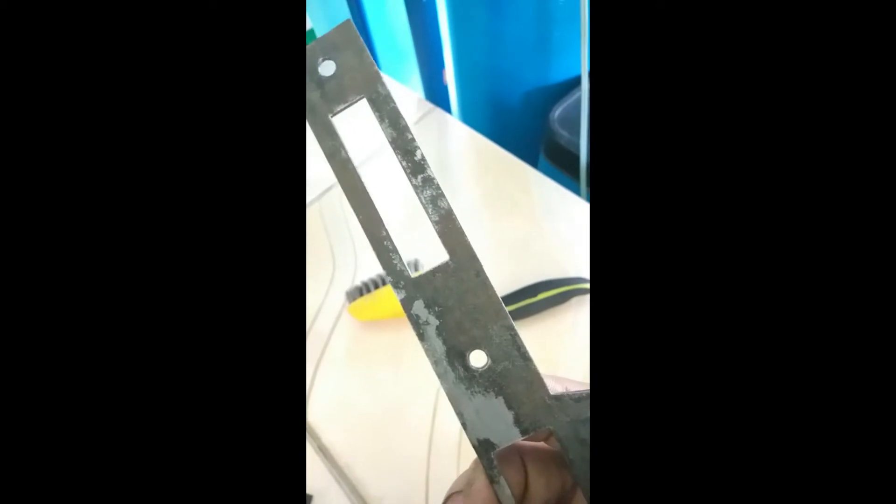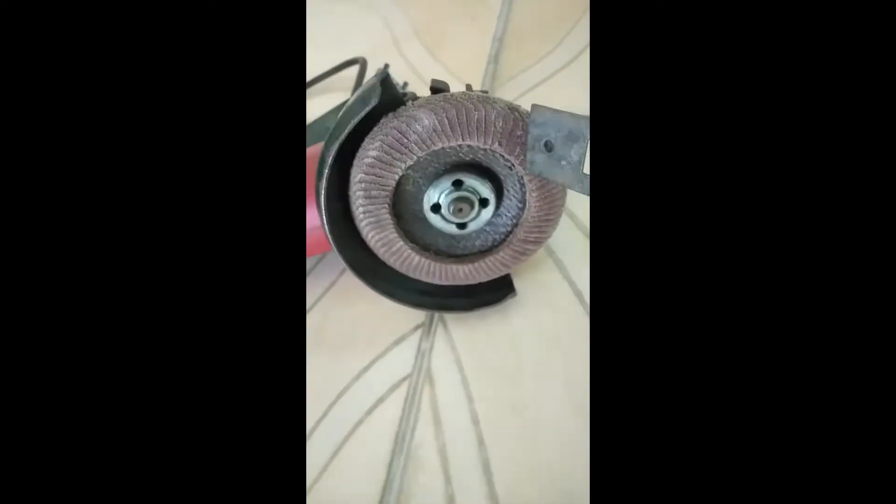Some of the grit has been removed by the steel brush, and the next thing we're gonna use is this sanding paper that is connected to the end of the grinder. My next step will be to use this sander on the metal plates — it's gonna be messy. I'll just turn it off and back on, and I'm done.